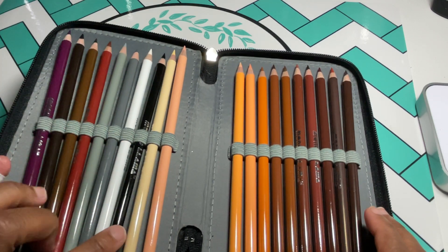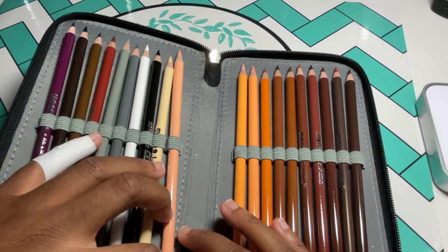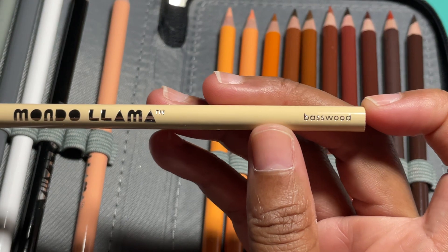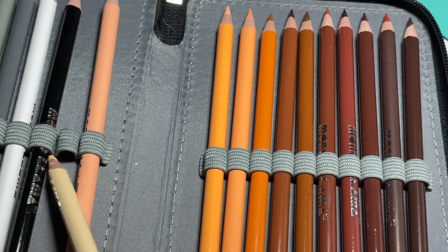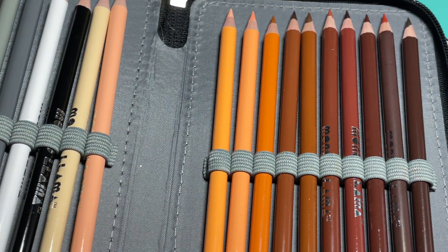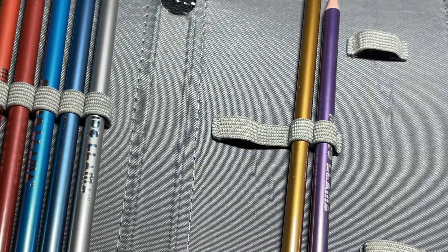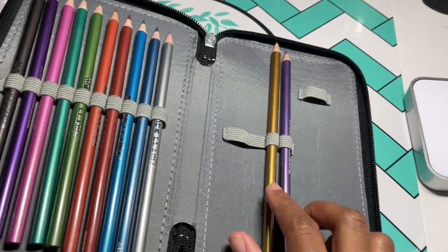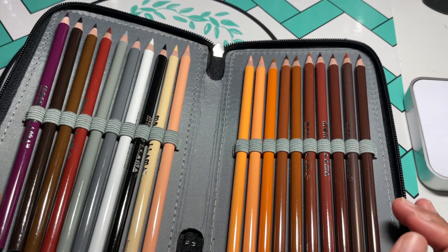The regular set stops here and then it goes into the 'Hues of You,' which is what they call their skin tones, and those have the names on them. I don't know why they didn't put the names on the others, but the full 72 set includes the Hues of You set and the metallic set as well.